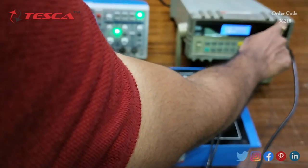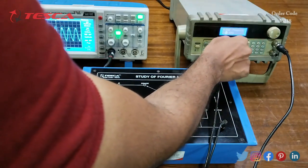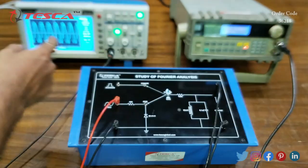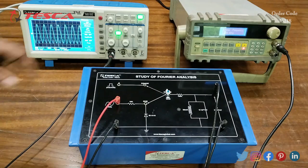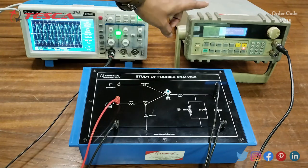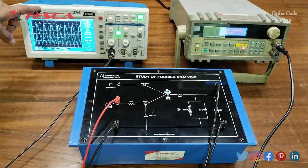Now we reduce the sine frequency to 2.8 kHz. You can observe the changes on the DSO — as you provide the frequency at the input section from the function generator, you can see the same frequency at the output on the DSO and measure it from there.